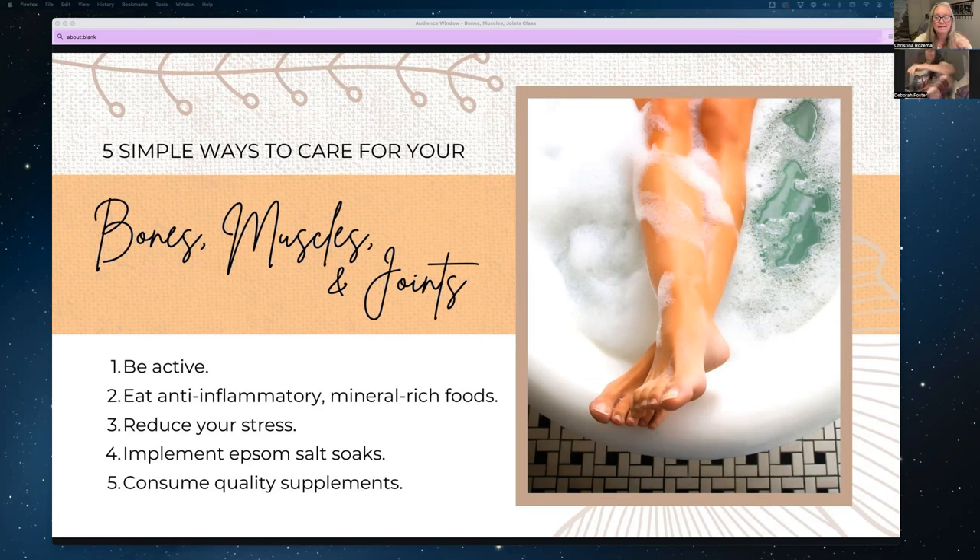Blackberries and bioflavonoids also help encourage collagen production — that's why I'm such a big fan of Ningxia Red, because it contains several of these fruits. It's an antioxidant that helps encourage collagen production, and a two-ounce shot a day is what I take. Bone broth is also very rich with collagen and contains tons of joint-healthy ingredients like glucosamine, chondroitin, calcium, magnesium, and phosphorus.